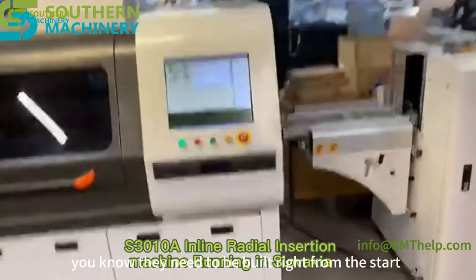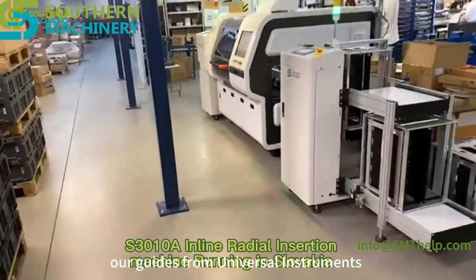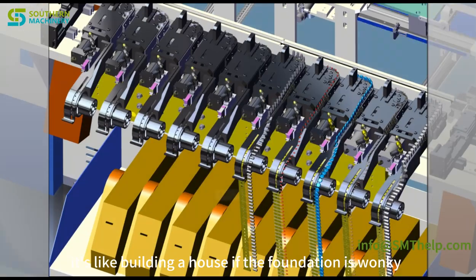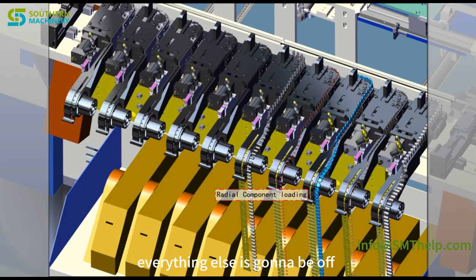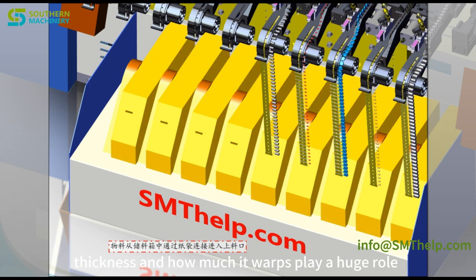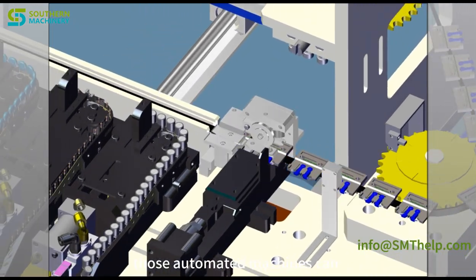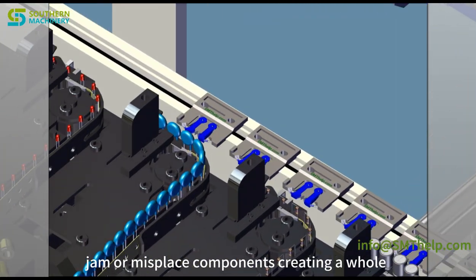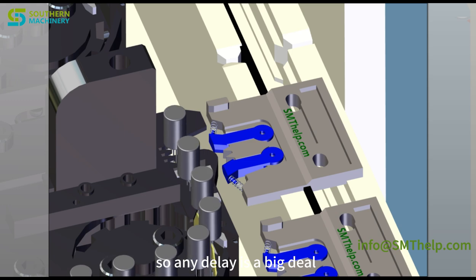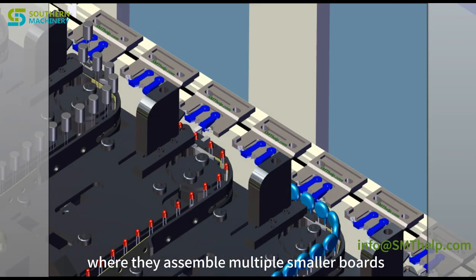First things first: design. If you're picturing those green circuit boards, they need to be built from the start to work with automated systems. Our guides from Universal Instruments really stress the importance of a solid foundation — it's like building a house; if the foundation is off, everything else will be too. Things like board thickness and how much it warps play a huge role. If the board isn't flat and consistent, automated machines can jam or misplace components.